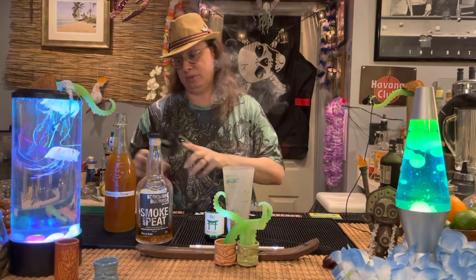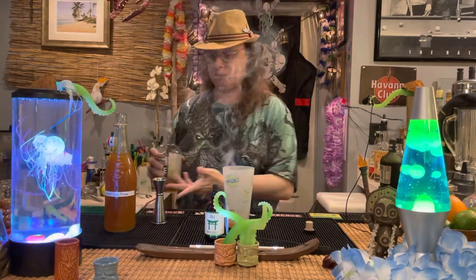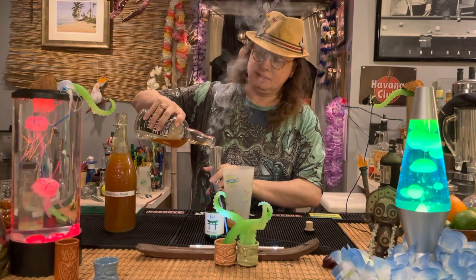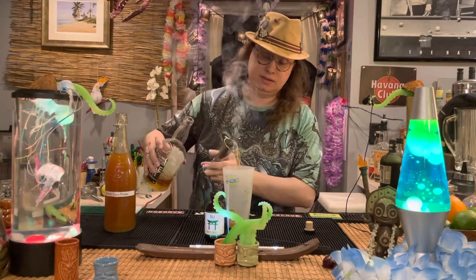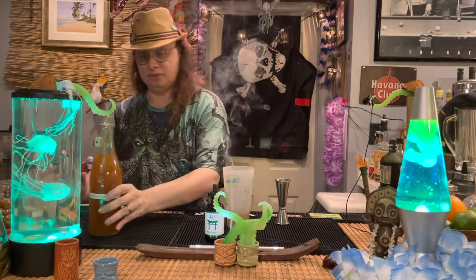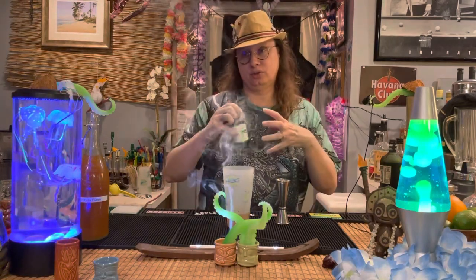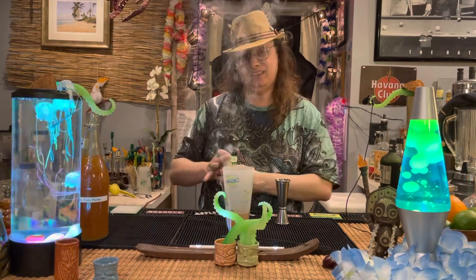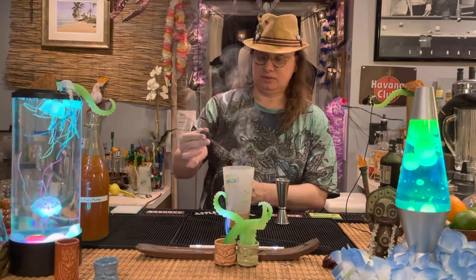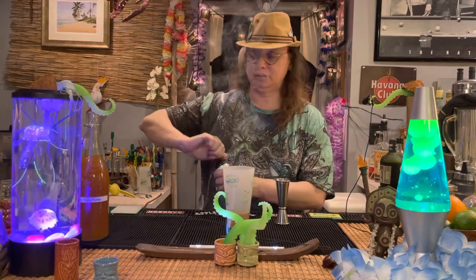And then we need two ounces of bourbon. Like I said, we're going to use the Berkshire smoke and peat bourbon — two full ounces of that. I'm getting kind of low; I'm going to have to visit my mom up in New York and get some more. Then we're going to add some bitters. Bitters are nothing more than botanical and bittering agents thrown into a high-test alcohol, and they add a depth to the cocktail. So we're going to go two dashes of these Iki bitters — one and two. Those will pair really, really nicely with the yuzu.